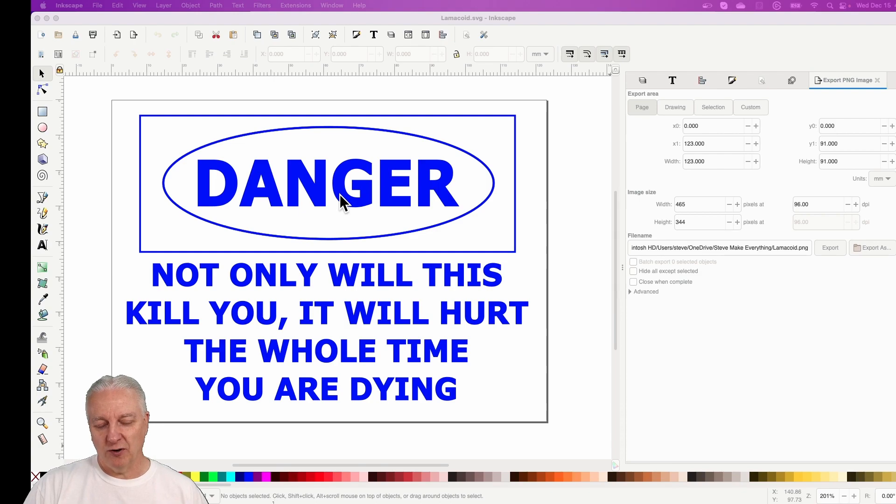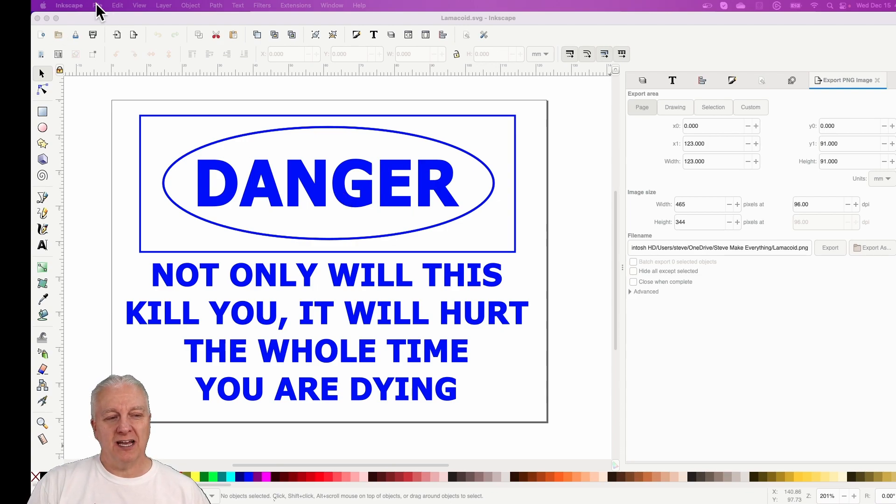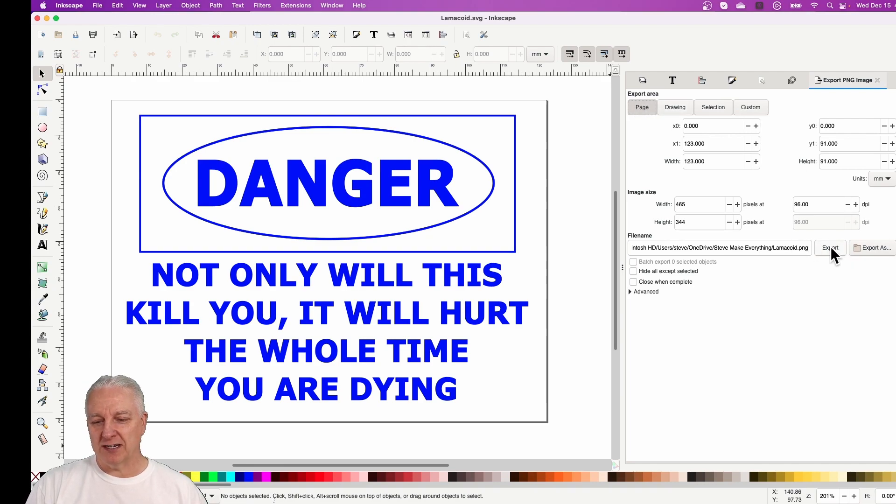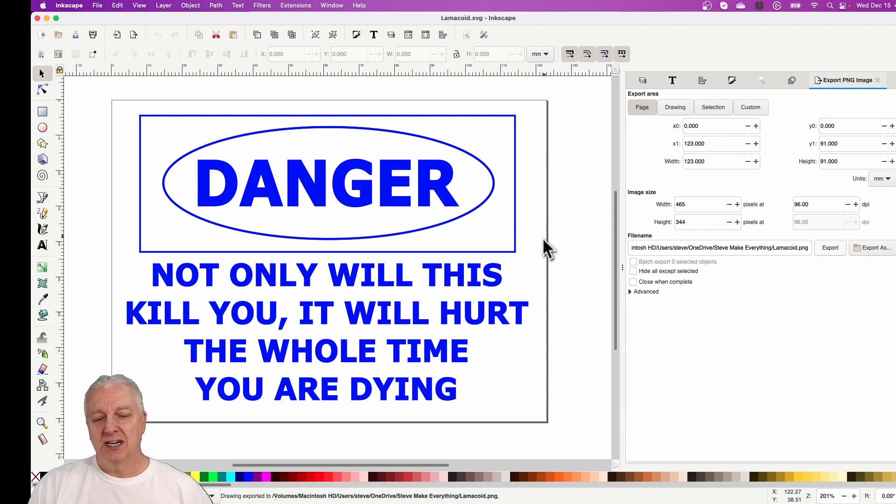When cutting this lamicoid material, vectors seem to be a little hard on it — they cut deeper than you would expect, and it doesn't seem to matter where you set the power or the speed. It's really hard to get the settings right. So what I'm going to do is export this as a PNG file. You can do that in Inkscape right from the file menu. I'll export the whole page, which is that outer rectangle, and all I really need to do now is load this into my laser software, put a cut rectangle around it, and send it to the laser.